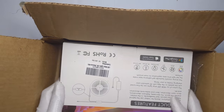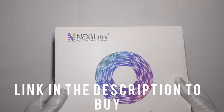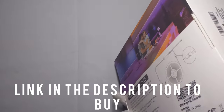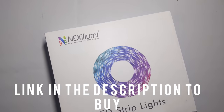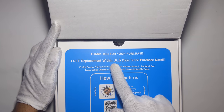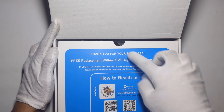So here it is. These are pretty new — they don't have any reviews on Amazon, but this is the product. It just has customer support and some other stuff on the packaging. It shows it has a free replacement, basically a year warranty, and how to contact them.